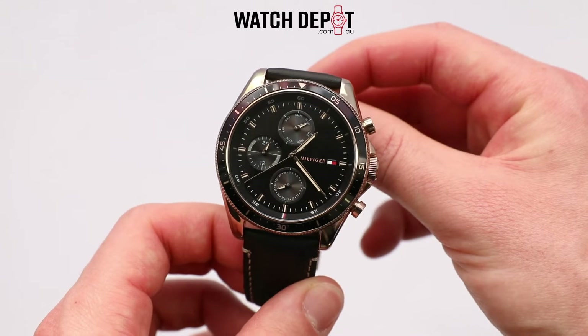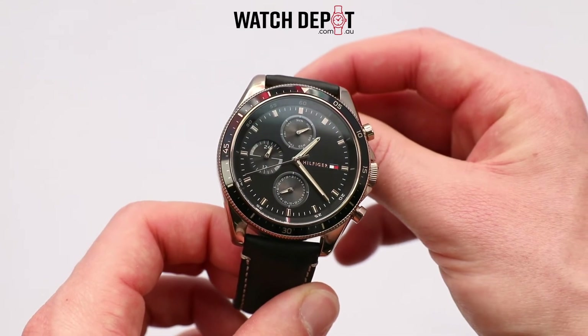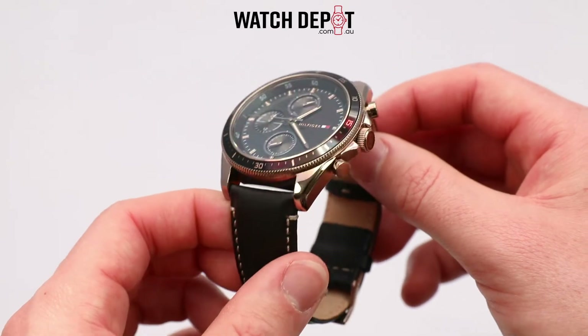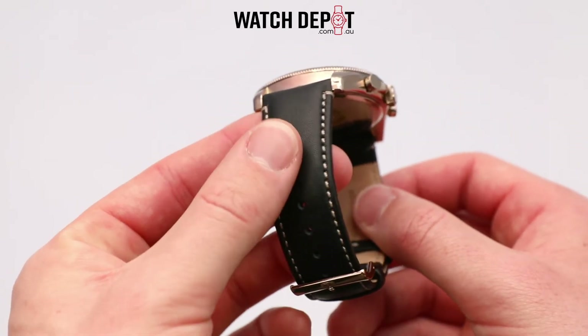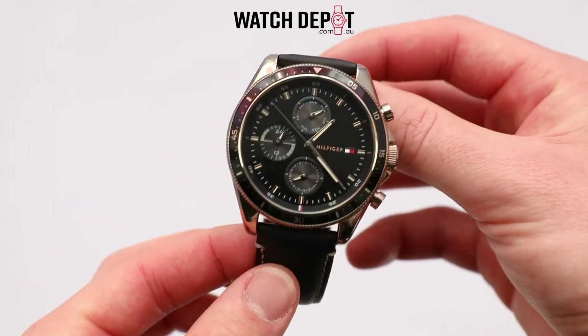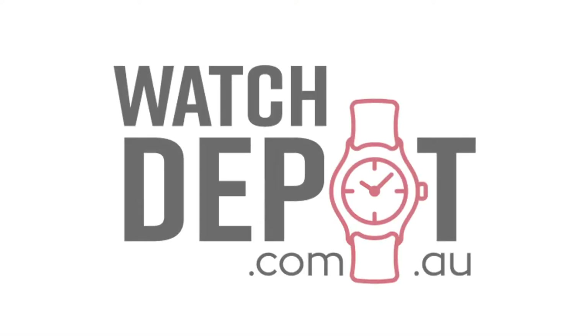Tommy Hilfiger watches present great value and this model here provides great looks too. If you'd like to view our extensive collection of Tommy Hilfiger watches, click the link in the description. Do head on over to watchdepot.com.au, make sure to subscribe for more watch videos and thanks for watching.